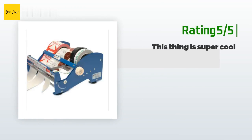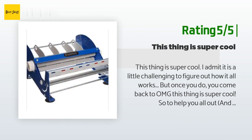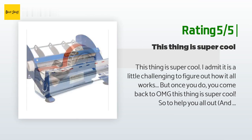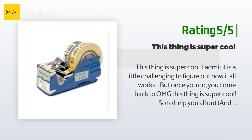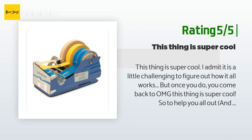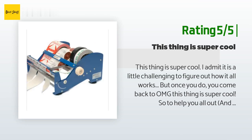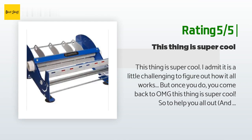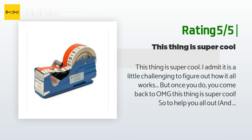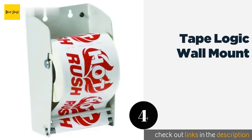Another happy customer said: "This thing is super cool. I admit it is a little challenging to figure out how it all works, but once you do, you come back to — OMG, this thing is super cool!" To help you out, here are directions for the Start International: two pages, not a lot of writing, but lovely diagrams. Amazon won't let me link directly to external sites, so instead try Googling 'Start International SL-9512 directions' — it helps.